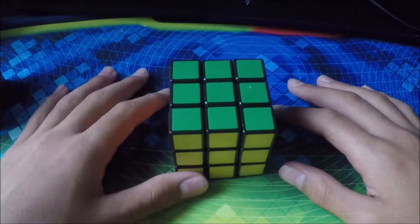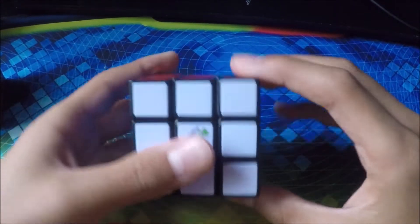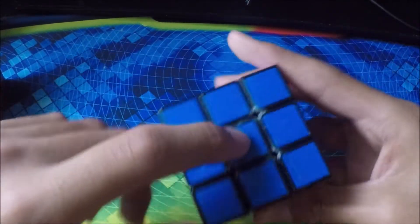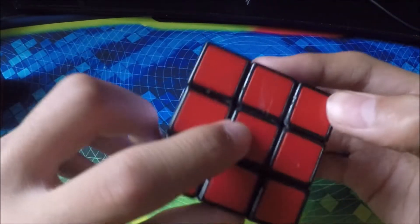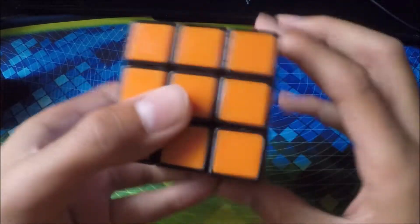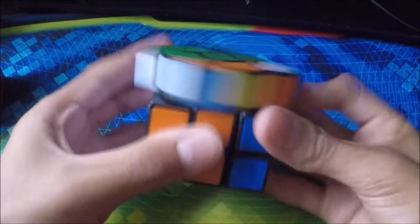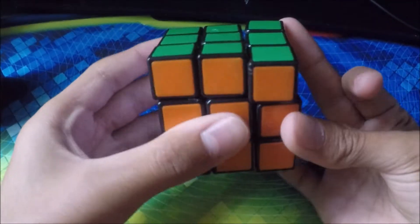Next we have my Rubik's 3x3. My brother super glued this cube as a prank — you can see it right here. And then my friend's dog also clawed it, so you can see the claw marks all around the cube. It's kind of destroyed, but it's actually pretty nice for a Rubik's brand. Not super good though.